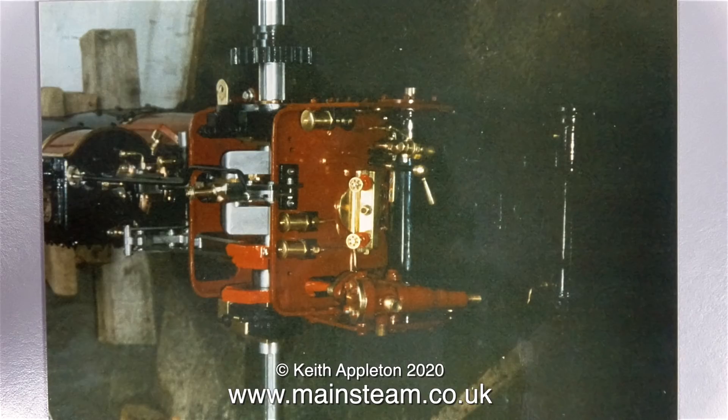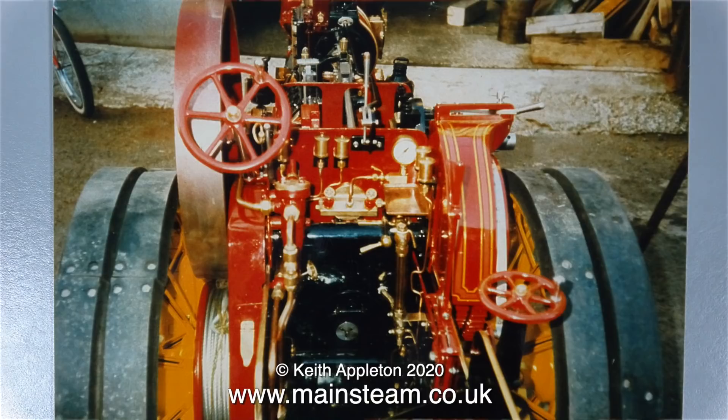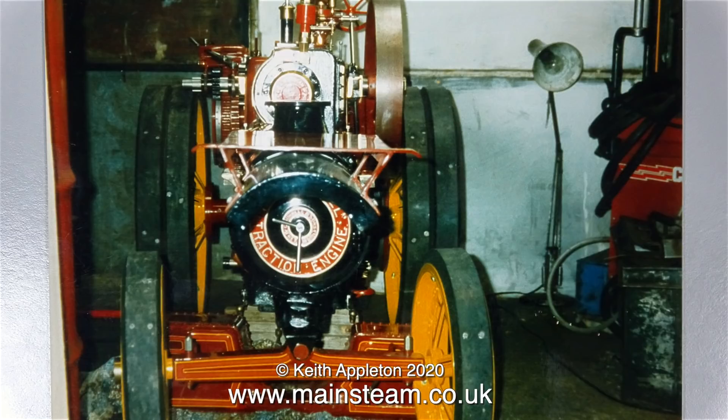I don't have too many details about the engine apart from the photograph album, and I wonder if the builder painted it. And I wonder who lined it — I find lining impossible. This is freehand lining. I've tried it, but I'm not so good at it.